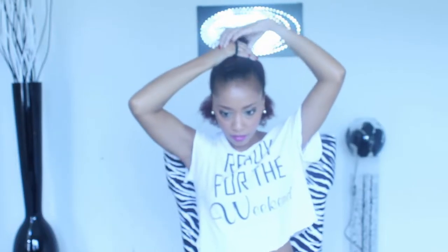Start off by sectioning off a small or medium-sized portion of hair from the back of your head — just enough to work with. Then go ahead and pull the rest of your hair up into a loose ponytail to get it out of your way. Then section off a smaller portion so it's easier to work with.